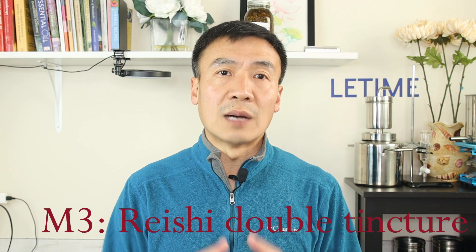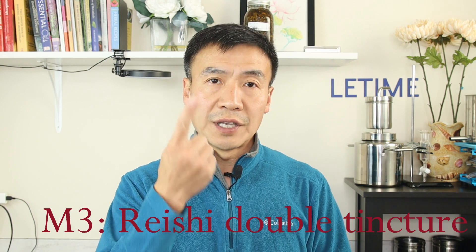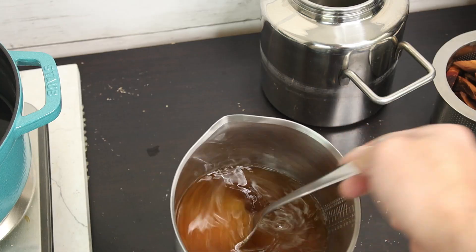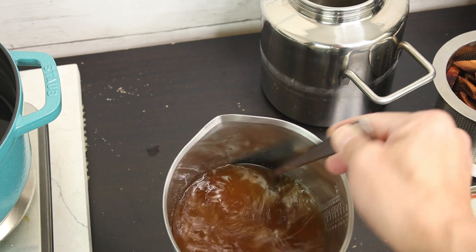In today's video I will demonstrate how to make a double tincture. A double tincture is a mixture of a tincture made from alcohol and a second one that is the soup. After alcohol extraction and soup boiling, you mix the alcohol tincture with the soup together — that's called a double tincture.